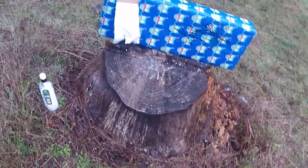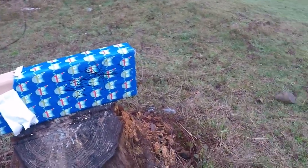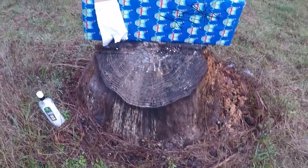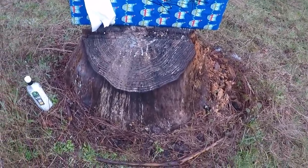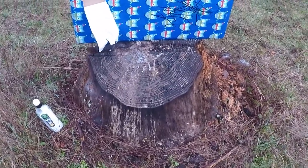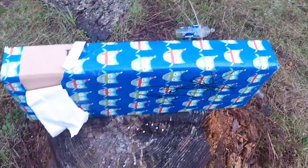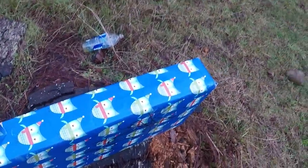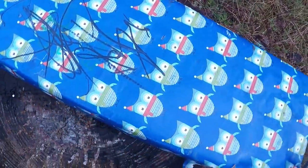Hey guys, Mr. Black Fox here and today we're doing a review on this cold, damp and wet field. But we're not talking about weather today — we're talking about what's in this wrapping paper and in this box. We're gonna get into it.